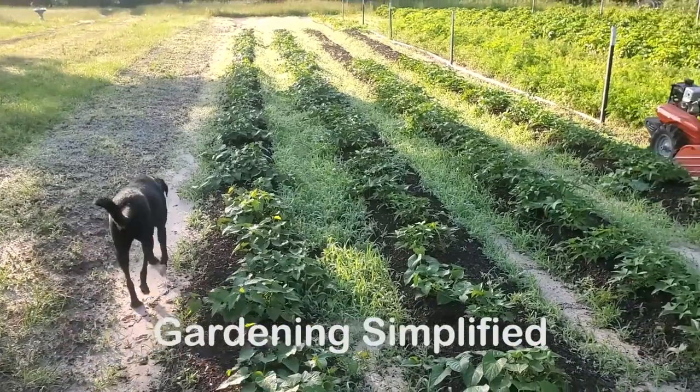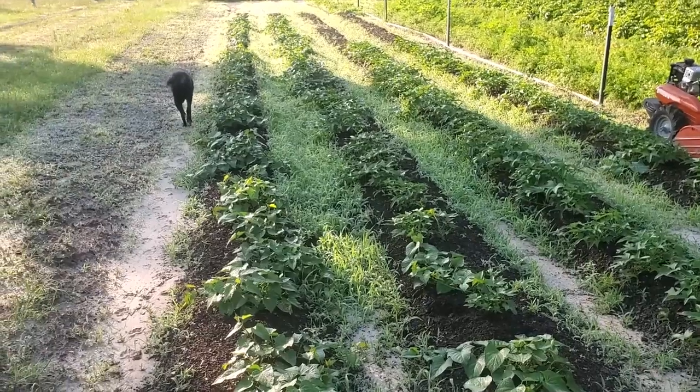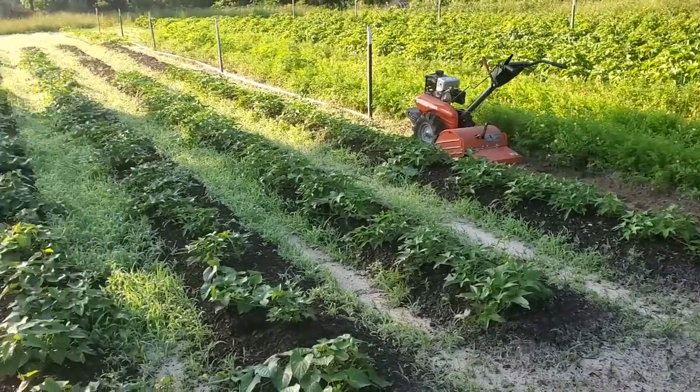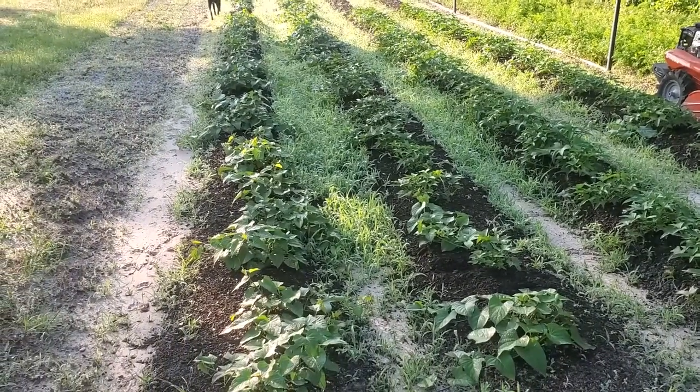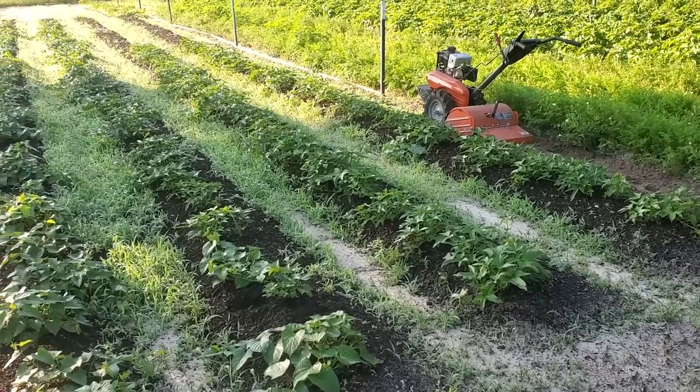It's May 8th. Of course, we've got a noisy tiller run, but we let our garden over here where our potatoes and carrots and sweet potatoes are get out of hand, and we're going to run the tiller down here to clean it up.